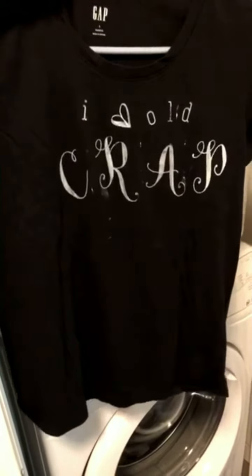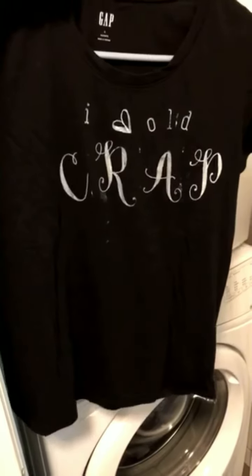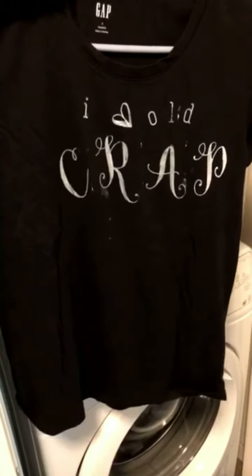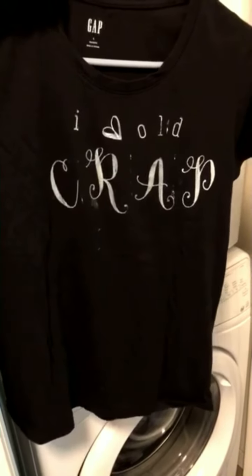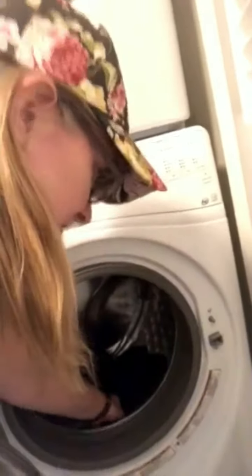I'm not heat-setting the shirt, so according to the manufacturer's instructions I'm thinking that once I throw this in the washing machine on cold, the design will remove itself. Let's see what happens. The shirt is coming out of the washing machine — the image is gone. With gel art ink, if you don't heat-set the image, you can wash it right off with cold water.